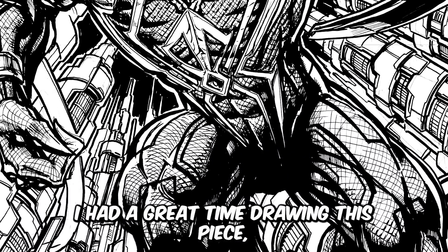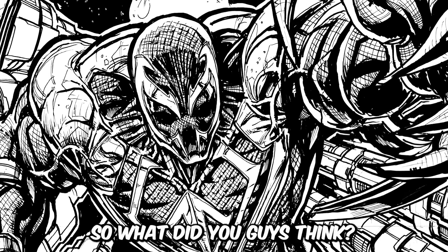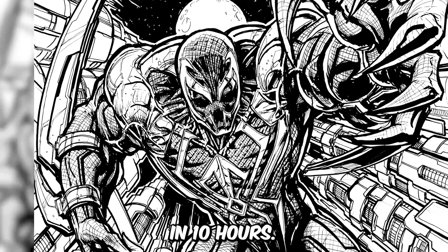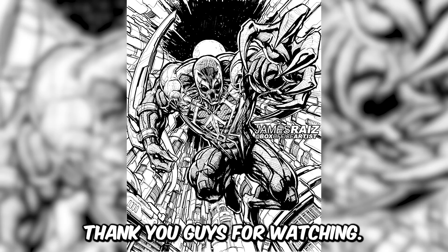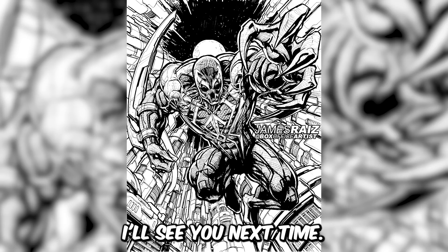Overall, I had a great time drawing this piece and I think it turned out all right. So what did you guys think? Let me know in the comments down below. And here it is — Spider-Man 2099 in 10 hours, 1 hour, 10 minutes, 1 minute, and 10 seconds. Thank you guys for watching. Don't forget to subscribe, hit that like button, share this video, and I'll see you next time.